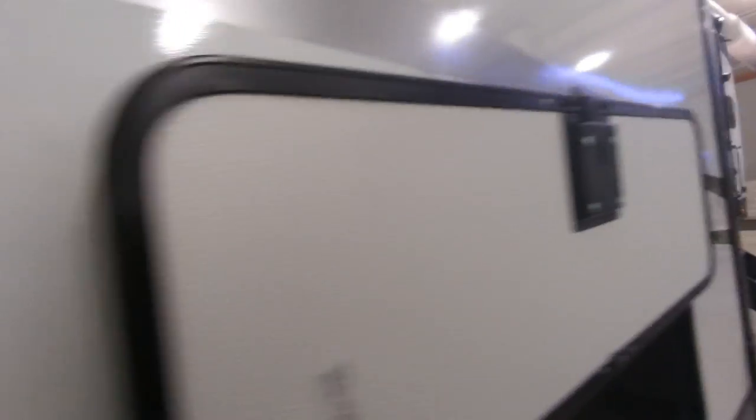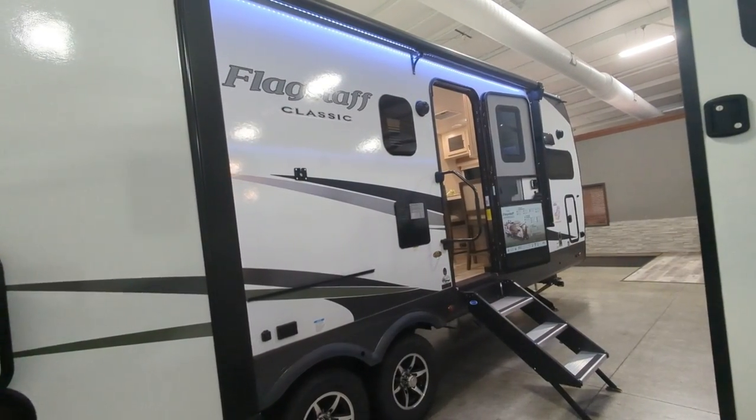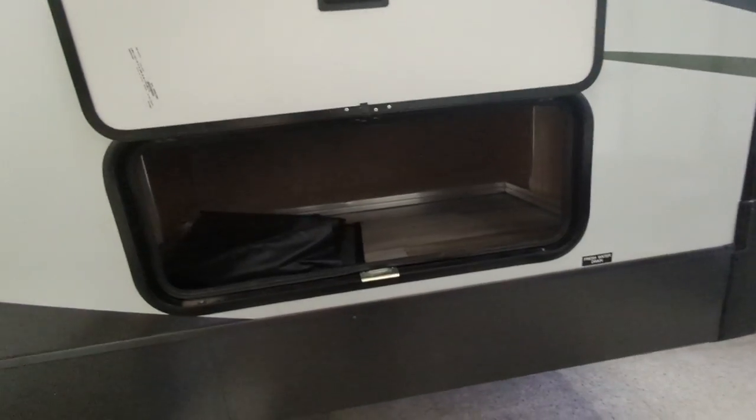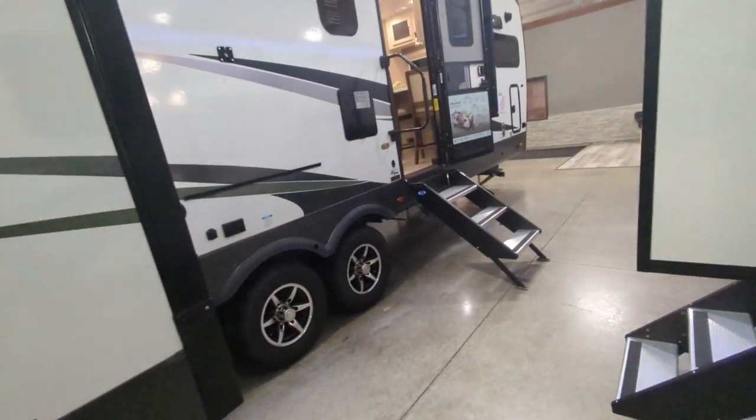You do have frameless tinted windows on this camper and an outside mount for a TV, plus outside speakers. You've got storage out here — this is actually your under-bed storage — and solid entry steps.